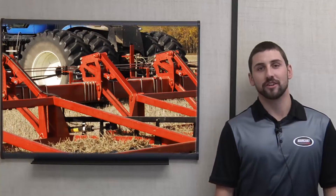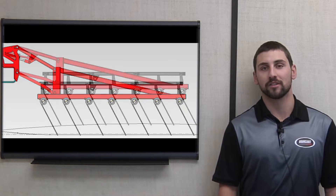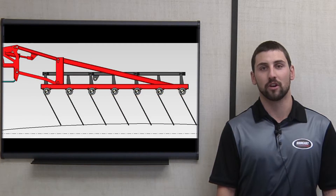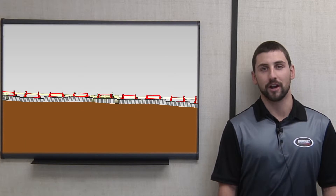Each harrow section is attached to the boom by the use of parallel arms. This ensures that the angle of that harrow section remains constant as the section contours over the ground. Our design uses 26 inches of vertical travel, meaning that the field finish will remain consistent regardless of extreme terrain.